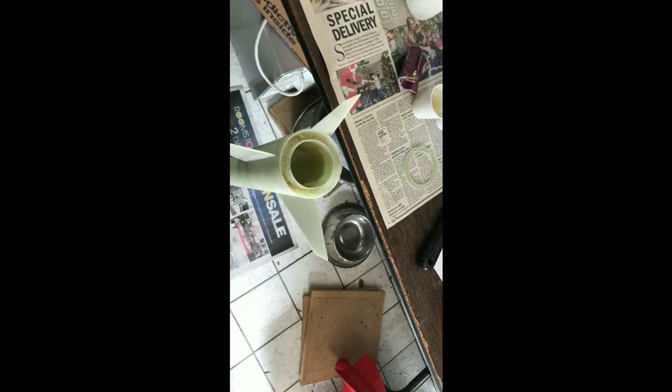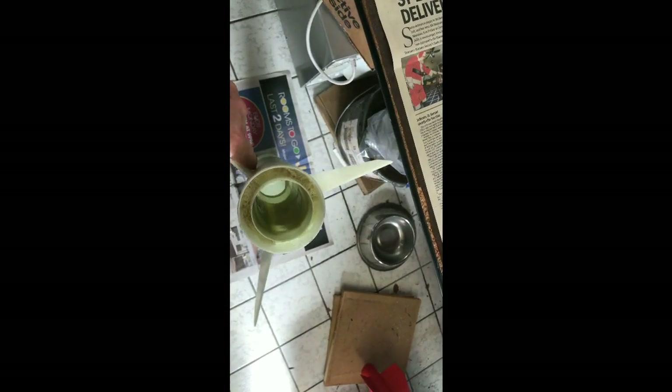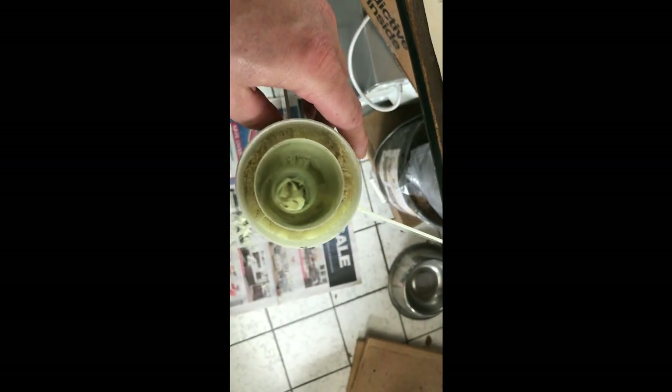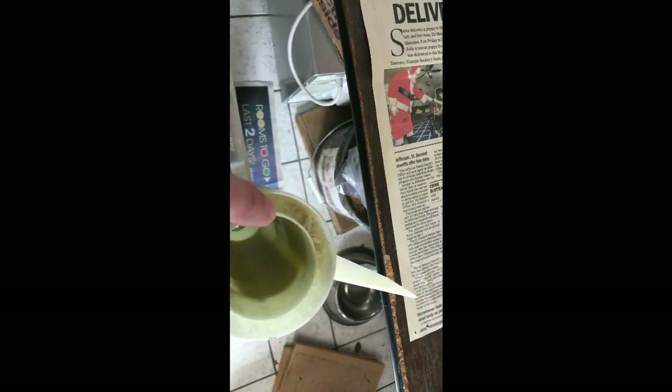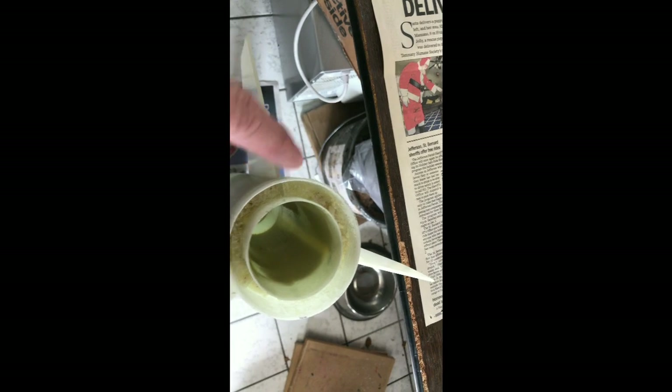I just wanted to catch everybody up to where I am on the build. I finished my internal fillets on each one of the fins, then I did some urethane foam — two-part expanding foam — to fill the voids in between the fins. It doesn't take much; it's like 13 grams in each area.